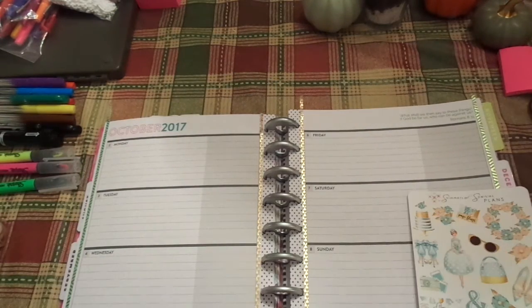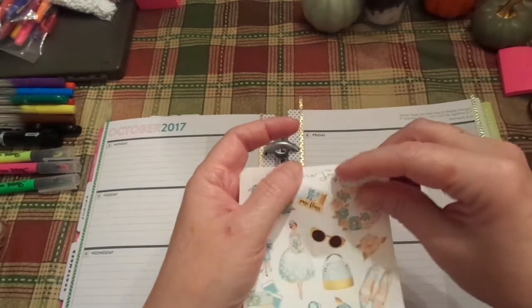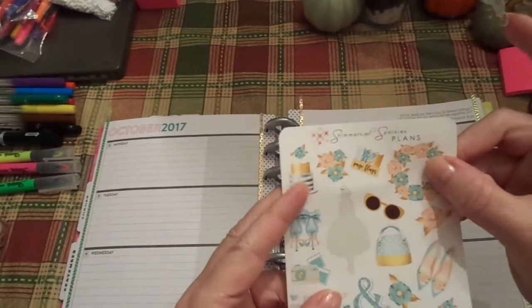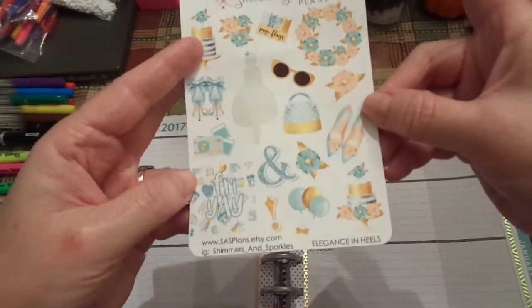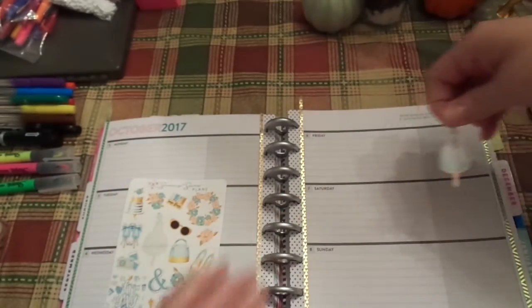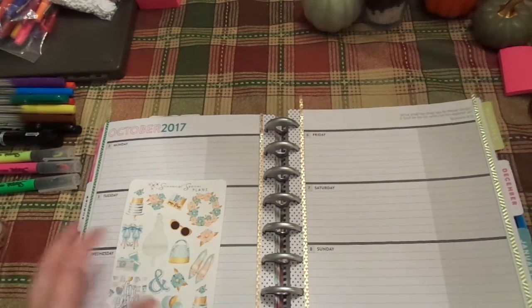I don't think I'm going to do that up there. I think I'm going to do stickers. I really like that washi — I'll probably use it in another layout because I really, really like it. I love this girl — I think she's beautiful. This one is called Shimmers and Sparkles Plans, SAS Plans dot Etsy dot com. This is Elegance in Heels. I kind of like that. I think she's going to come down here. She's so pretty.